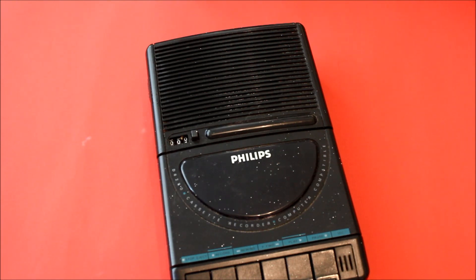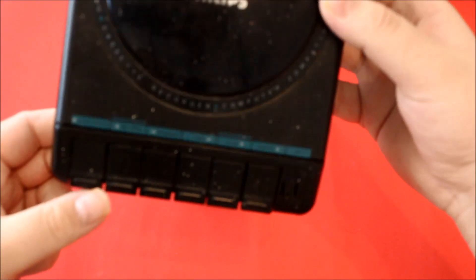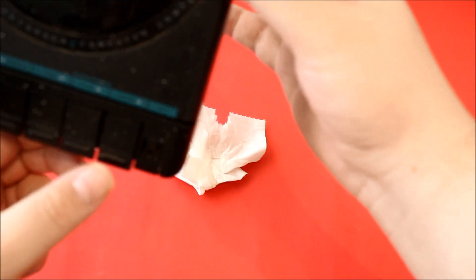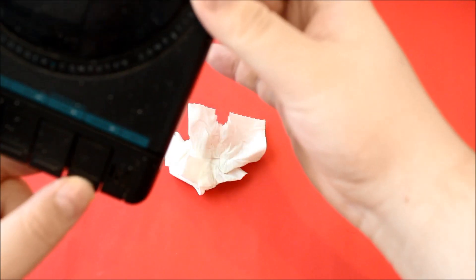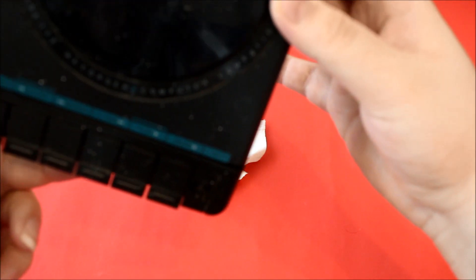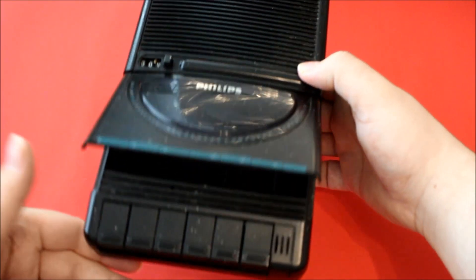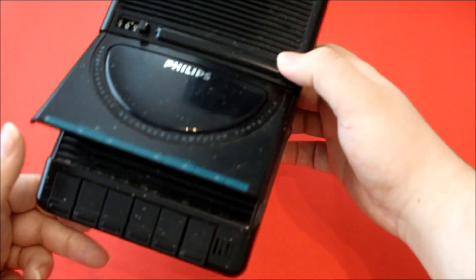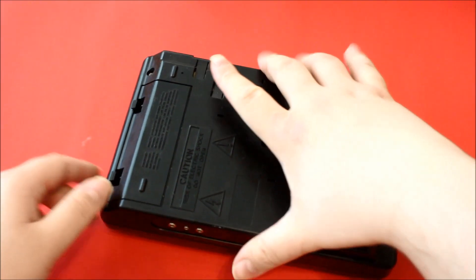Now let's put a piece of paper under it. First of all, let's open it. Take a look inside. Who's the open button? Pause... stop... I checked, I checked — where is it? Let's turn it around and unscrew it.